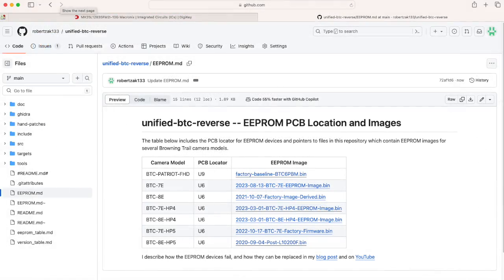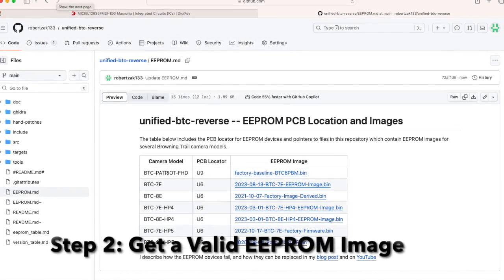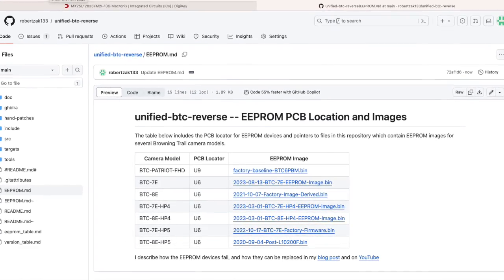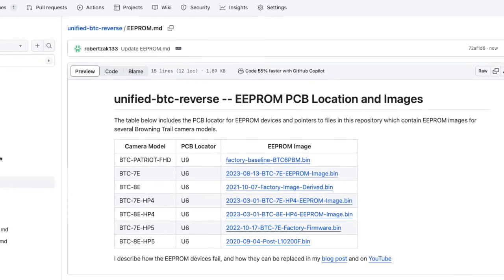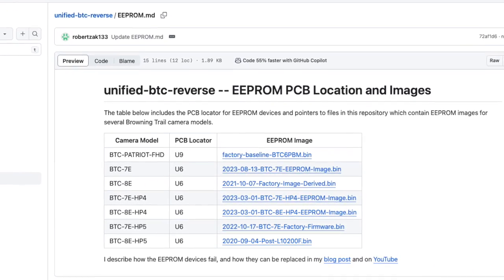Step two: get a valid firmware image. Camera manufacturers do not publish firmware images, but I do. Check out the link in the description for the double EEPROM images I have reverse engineered for several recent Browning models.